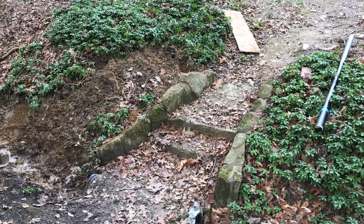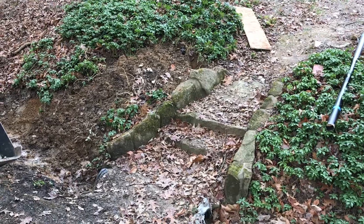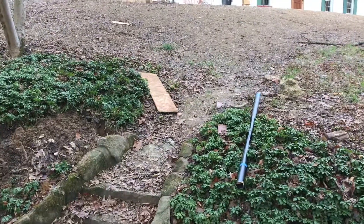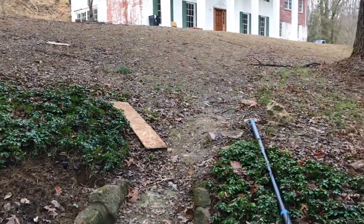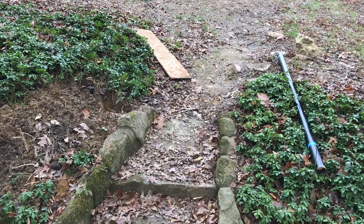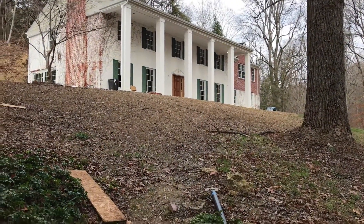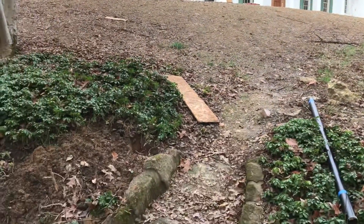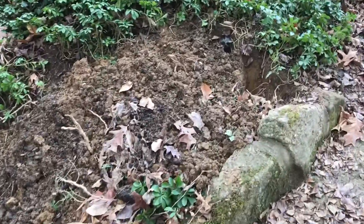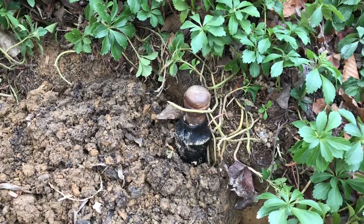We are standing here next to the stone stairs that go up through the yard and toward the house off the private drive. At some point I'm gonna take the brick that was out back and around the pool and build a sidewalk or walkway all the way from the end of the stairs here up to the front porch — it's gonna be a fun project, definitely saving that for a later date. But right now we're trying to get the gas lamp post installed.